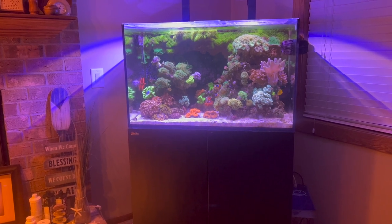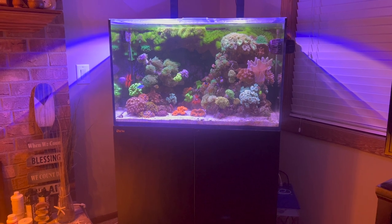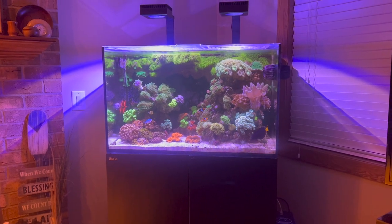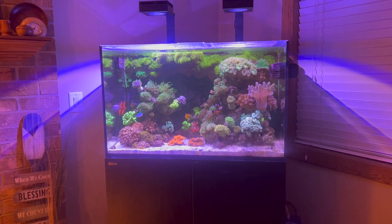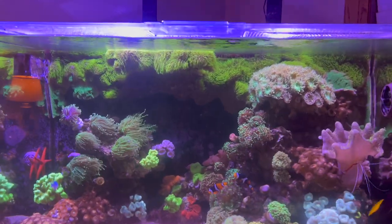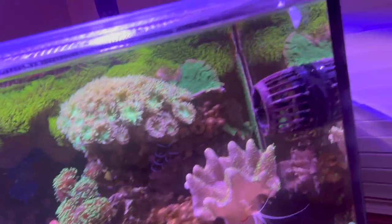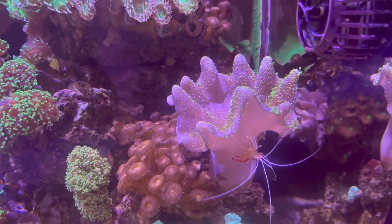The first tank I'm going to show you here is my Red Sea Max E-260. This tank is, I think, about five years old now, and it's doing fairly good overall — kind of on autopilot. Unfortunately, right now a couple of the corals have just closed up and are kind of reopening, like this toadstool here. When this thing is open, it just looks beautiful.